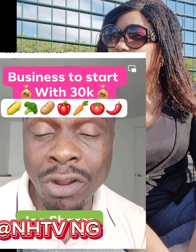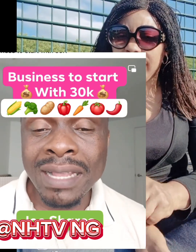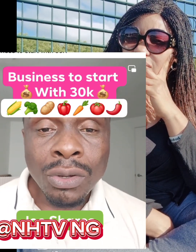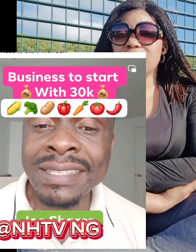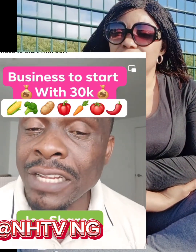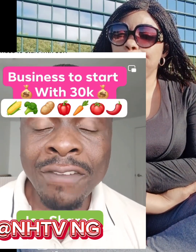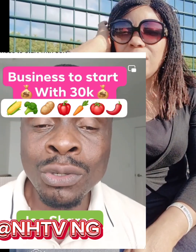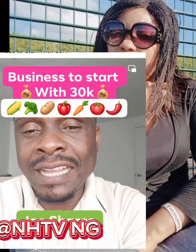How can you raise thirty thousand naira to start this business? You have family and friends. If you go to them and ask for a large amount, they will say no. Don't ask for big money — go to them and ask for just five thousand naira each. Out of twenty people you know, if six people give you five thousand each, you have already gotten thirty thousand naira.